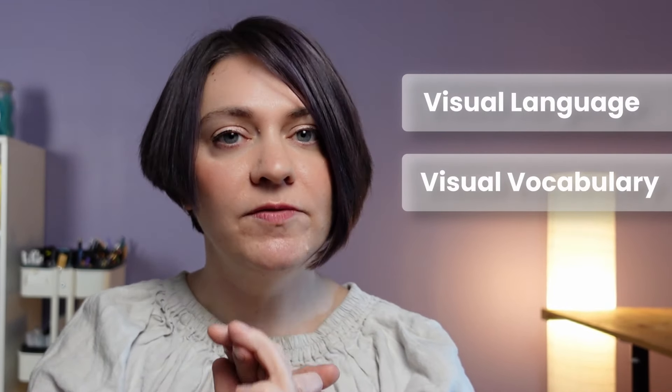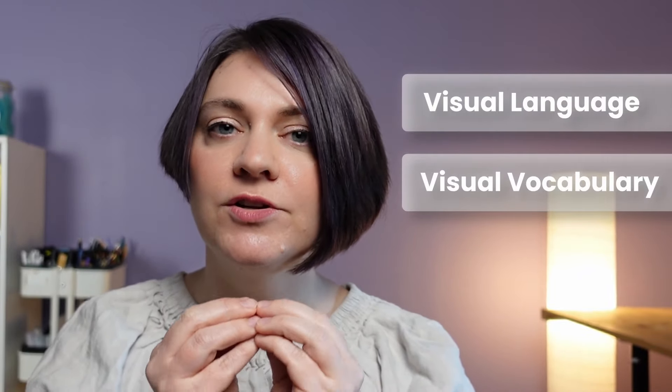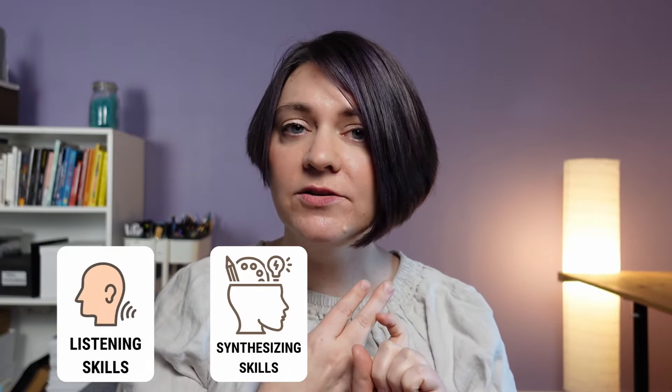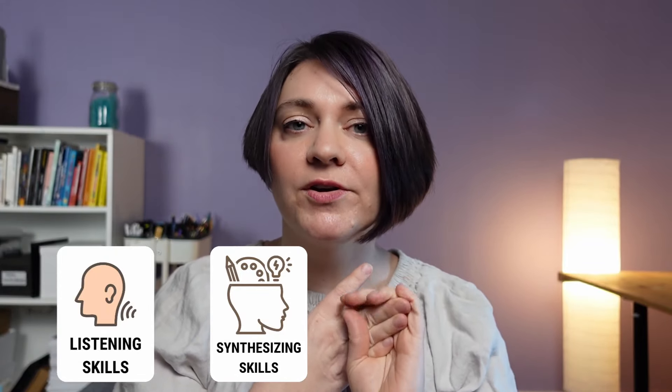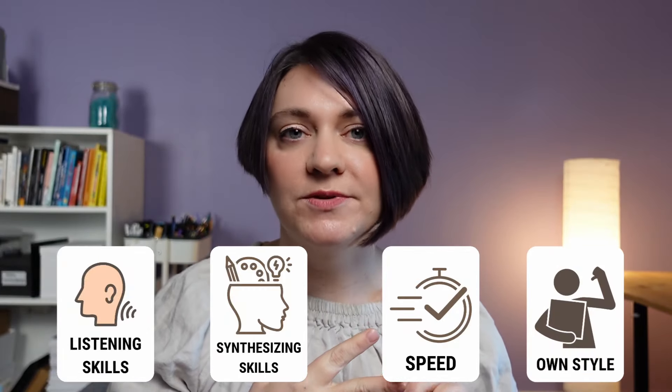For the rest of this video, I'm going to focus on the visual language and visual vocabulary piece of visual note-taking, because it's truly foundational to getting you started as a beginner. Once you have these foundational elements, you can focus on your listening skills, your making sense or synthesizing skills, and continue to develop your capture skills through your speed and your own style.